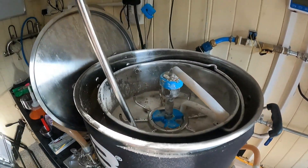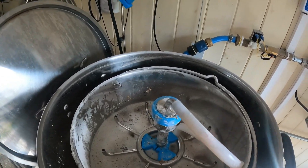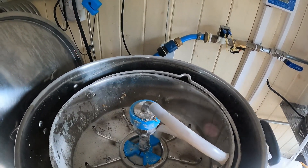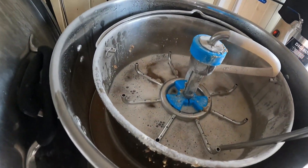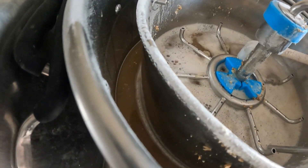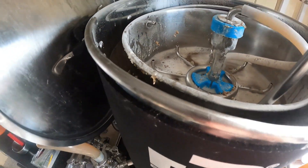45 minutes left on the mash. Might turn that up a bit, but yeah it's all going well — recirculating nicely. Nothing to worry about there, that's going fine.